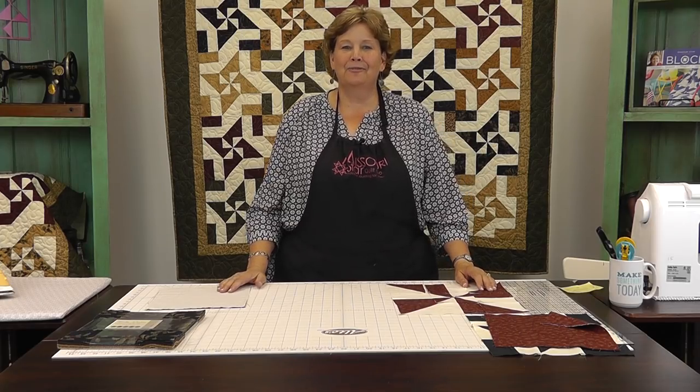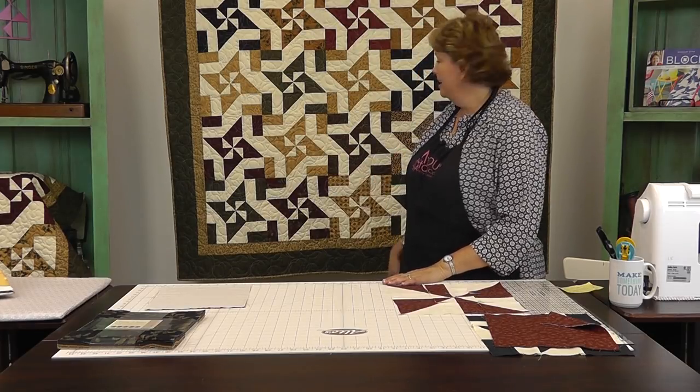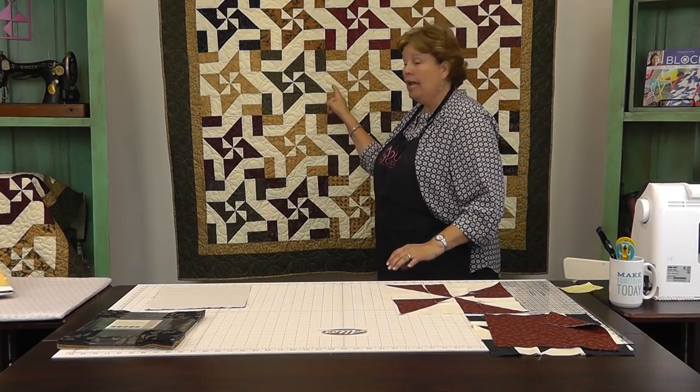Hi, I'm Jenny from the Missouri Star Quilt Company. Take a look at this great quilt behind me — isn't that fun? This is a Friendship Star and the secondary block is an Illinois Road. But it's even better than that. This is the third installment of the Disappearing Pinwheel. We've done the Disappearing Pinwheel Churn Dash, the Disappearing Pinwheel Shoe Fly, and now the Disappearing Pinwheel Friendship Star. We're also including a fourth way to set it, so hang on to your hats.